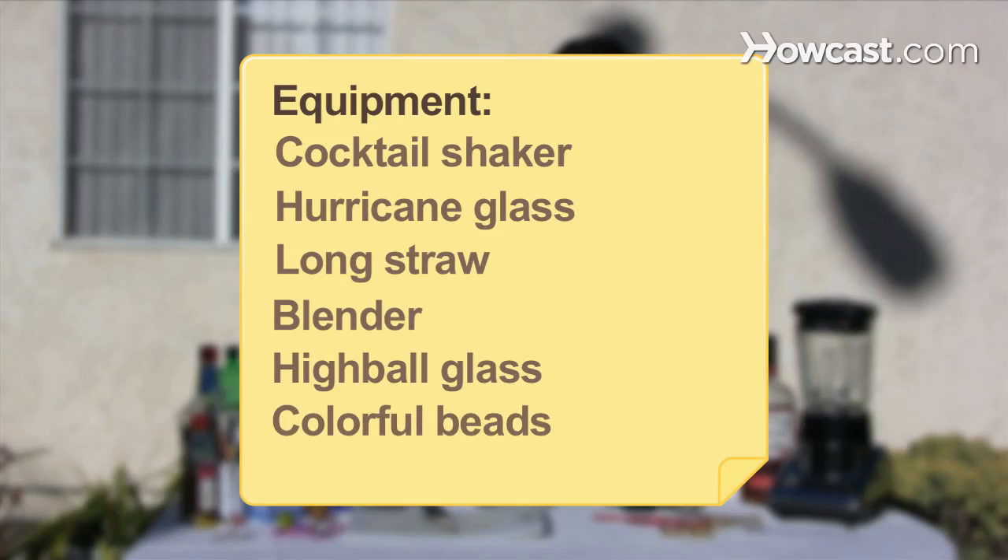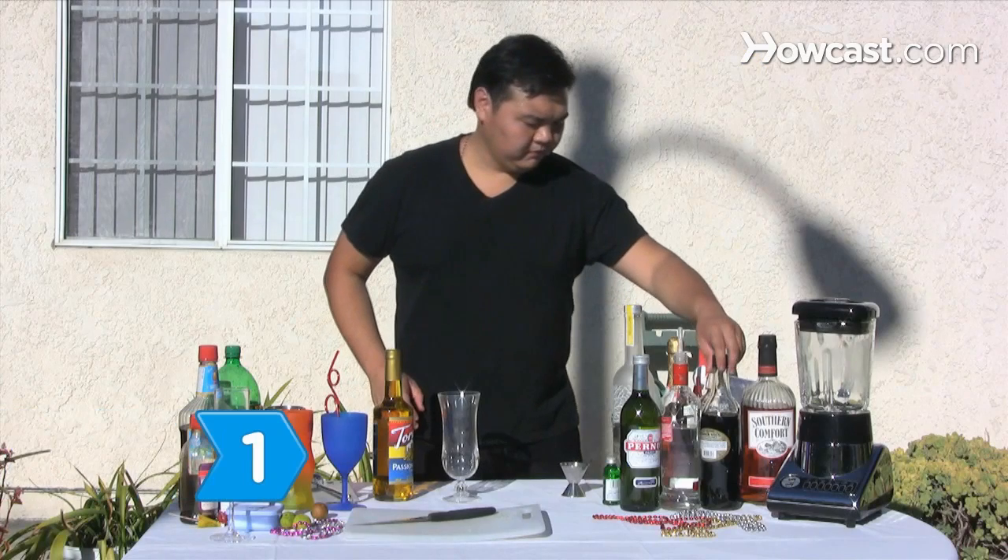Equipment: a cocktail shaker, a hurricane glass, a long straw, a blender, a highball glass, and colorful beads. Optional: a bar spoon.